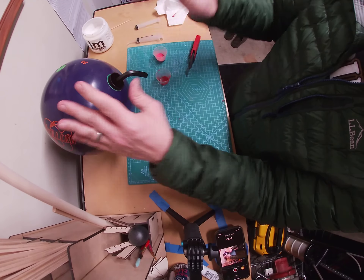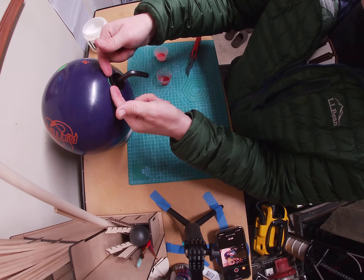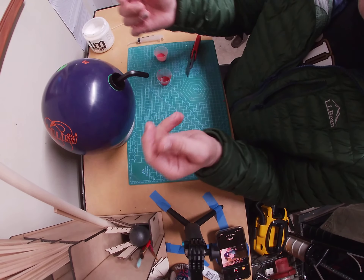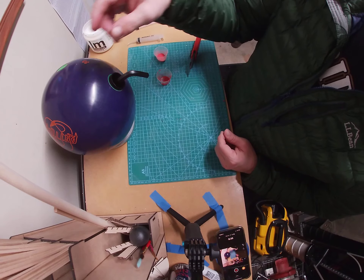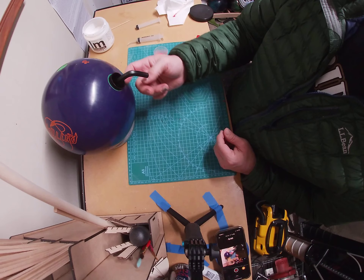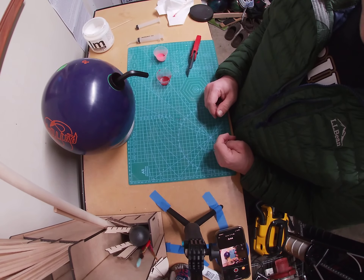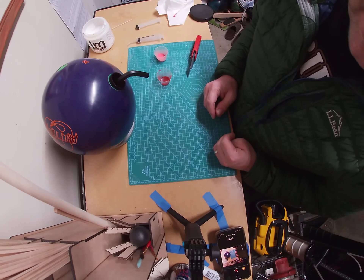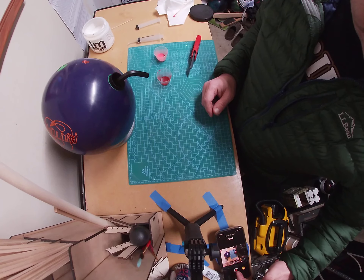Next step — I'm going to trim this inner so that it's essentially flush with the outer, and then be able to fill the thumb with that moldable material and mold away. I need to have that excess part of that inner removed. I'll do that with the Dremel or whatever, and then I'll restart the film here.